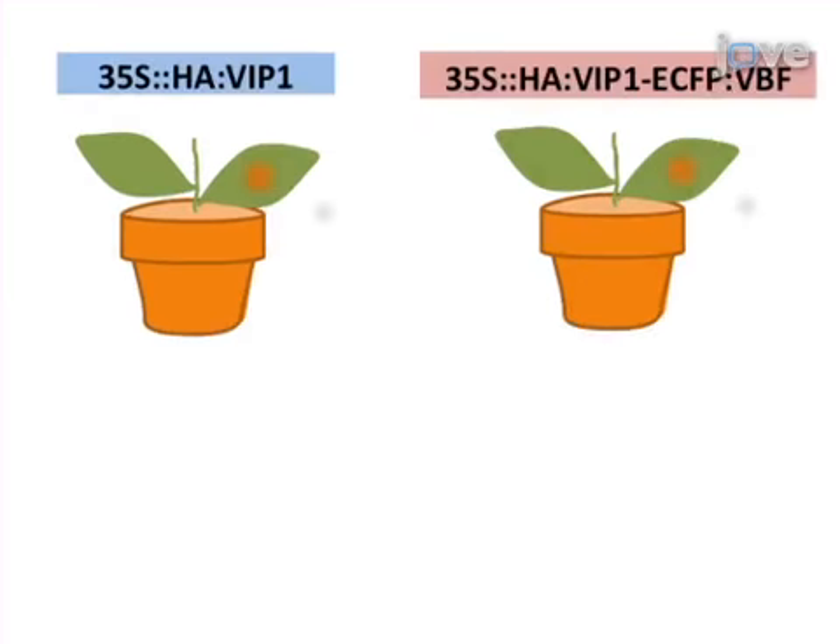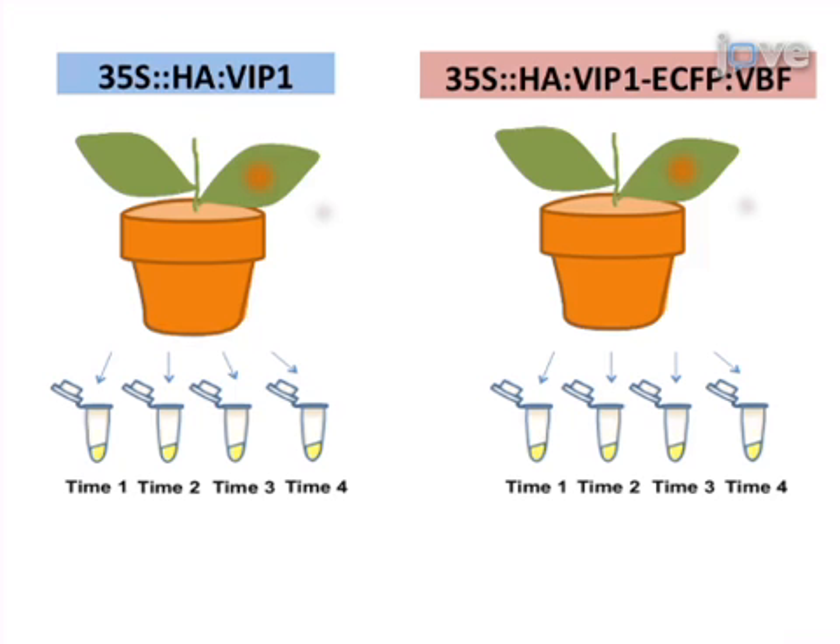The total protein is then extracted from the plant leaves. The leaves are transferred to microfuge tubes and incubated at room temperature for increasing periods of time.